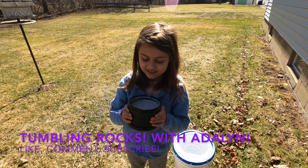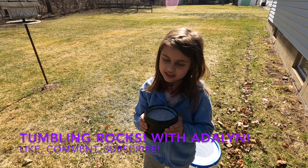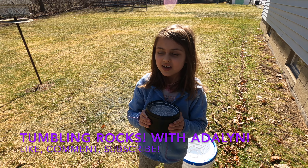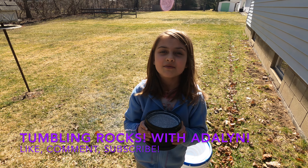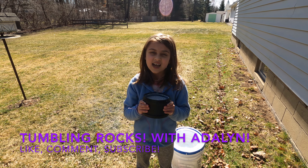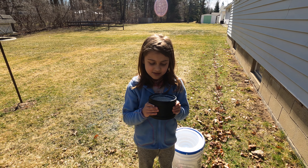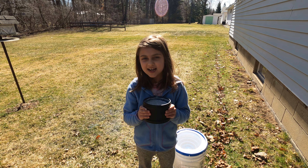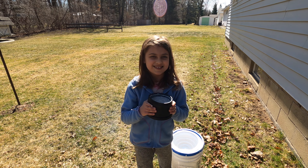Welcome back! We're done with stage four, but we're going to make our rocks extra shiny. We're going to dump them in here and put foam rocks in there. Remember to subscribe!